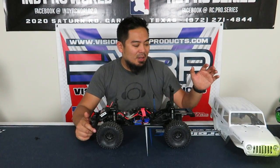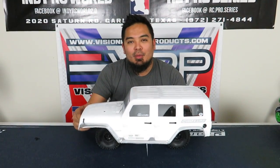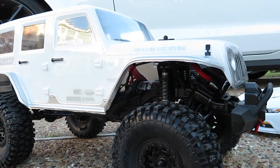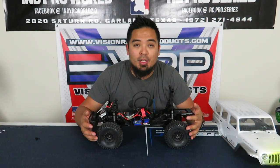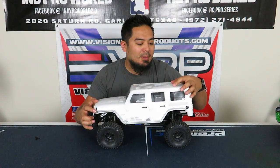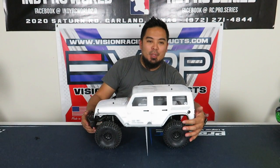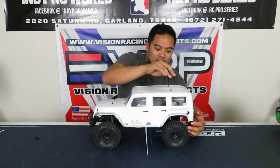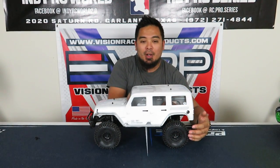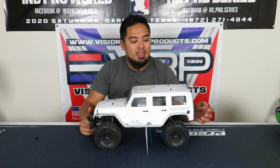Part of the weight reduction was getting a new body — this is the Proline Jeep Wrangler body. Jeep Wranglers are like the original awesome off-road car, so obviously I needed one. One concern I had was the wheelbase, since the TRX4 Bronco's wheelbase is a little shorter. I put it on and it works — you can see the tire looks a little forward but when pushed all the way down it doesn't hit. I have trailing arms to extend the wheelbase but I'm keeping it as is — I think it's perfect.